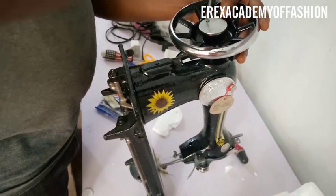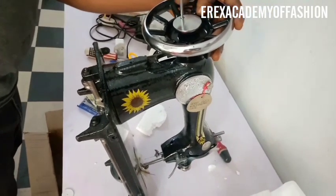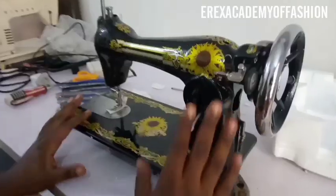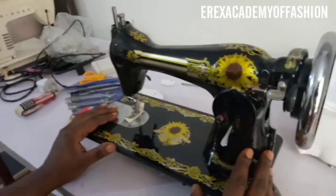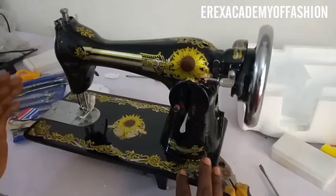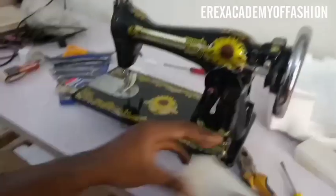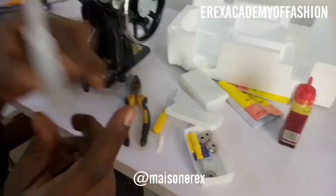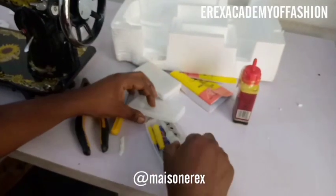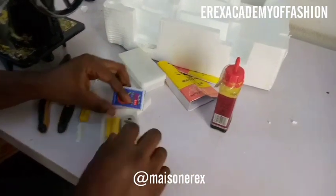That is the main thing you have to do on your machine before you start using it. For servicing, you need to apply oil to different parts — but do not apply oil to the balance wheel. You can also watch my video on the different parts of a sewing machine and their uses to better understand the terms I'm using. The toolbox comes with a small machine oil, but you can also get a larger one in the market for 200 or 250 naira.